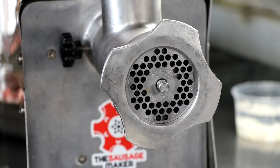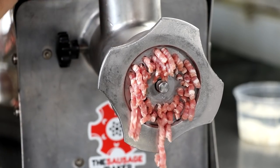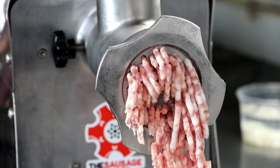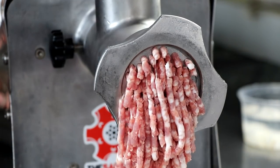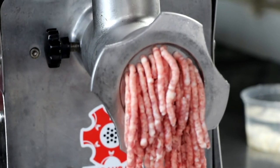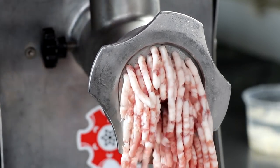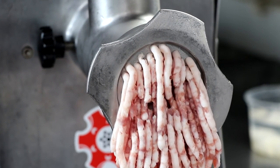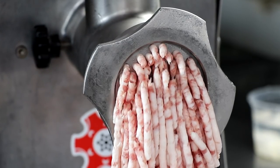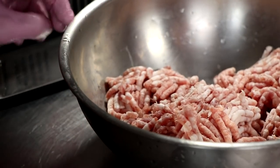Our meat has been properly chilled — it's below 34 degrees Fahrenheit — and it's time to grind it up. We're going to grind our meat and fat together on a six millimeter plate. The size plate you choose is completely up to you. A coarser plate, like eight or ten millimeter, will give you a slightly different mouthfeel and better particle definition. I suggest experimenting with different sizes to experience the textures and presentations each one offers. Personally, I use all different size plates depending on what salami I'm making.